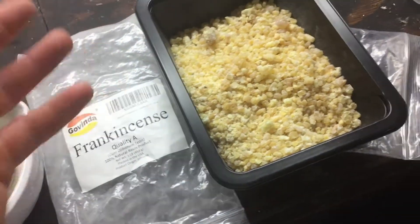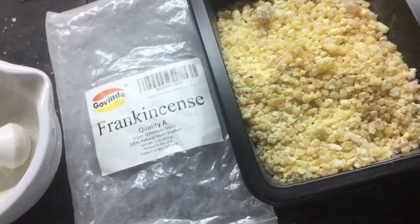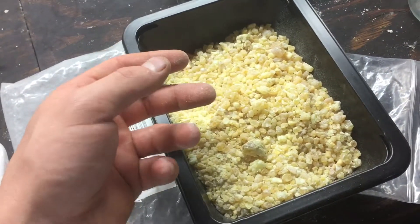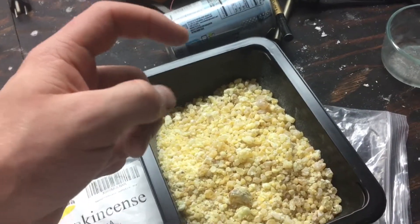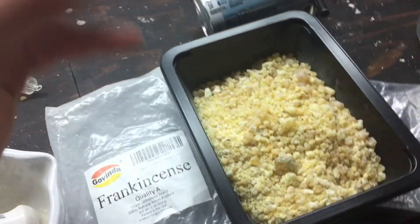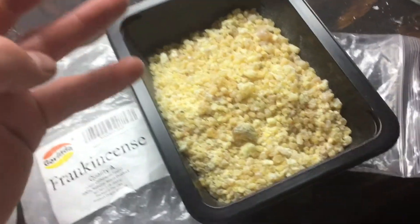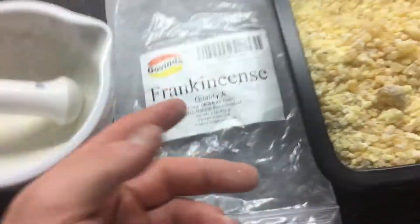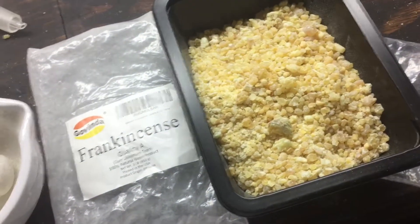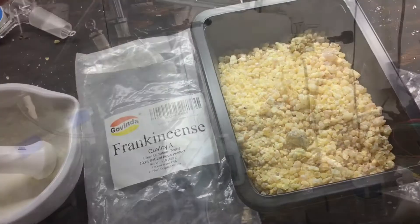That's because frankincense is literally tree sap from the gum olibanum tree. What these are is essentially tears of sap — they take some sort of tool and scratch the bark of the tree, thus opening it up allowing the sap to come through, and it hardens on the outside as a resin tear which can then be collected and hardens over time. That's how you get this really good quality grade A frankincense. So now I'm going to set up the apparatus and we can start the steam distillation.